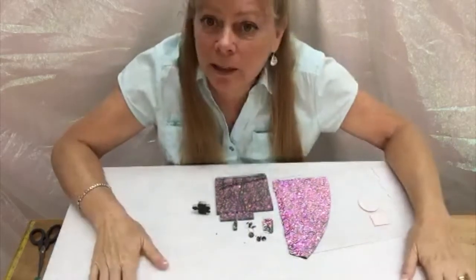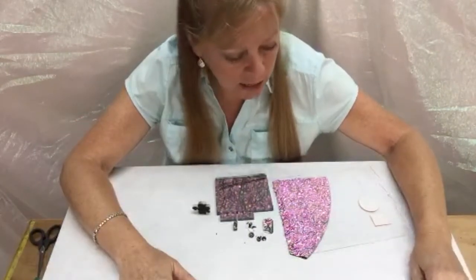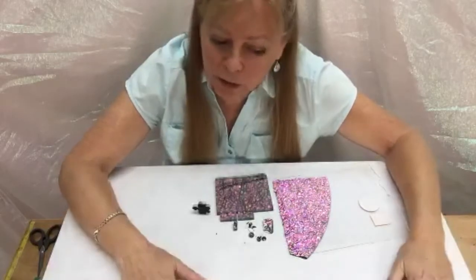Hi guys. Let's talk about exploding glass. I had some glass explode in the kiln and I thought it would be worth sharing with you.